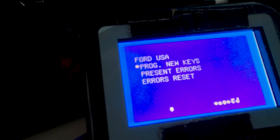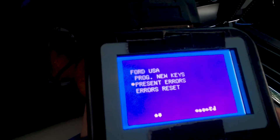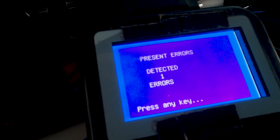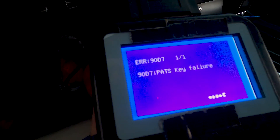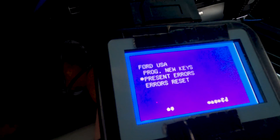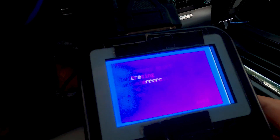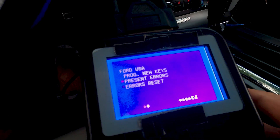Now it's going to say what do you want to do: program new keys, present errors, or errors reset. If I go to present errors, it gives me an error for unknown key — detected one error, it's a PATS key failure. That's okay because I tried to use an unprogrammed key in here. So I'm going to reset that, delete errors, yes — terminated. Escape.